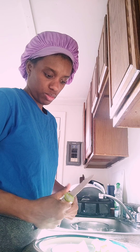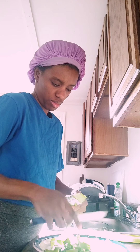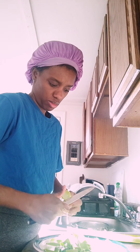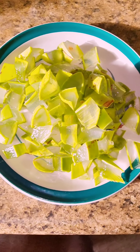Cut it up small into small pieces like this to make the aloe vera oil.